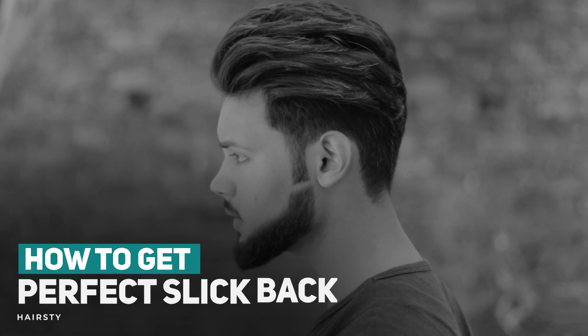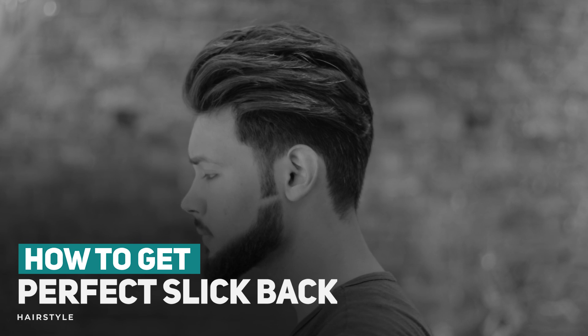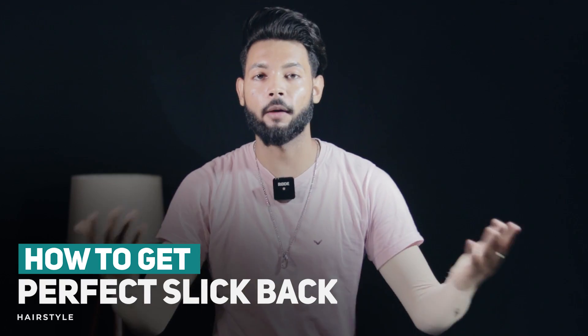Guys, we are going to talk about how to get a perfect slick back hairstyle. I know that many people will hear this title and think this is a normal hairstyle, just a comb and all your hair is back and the slick back hairstyle is done.